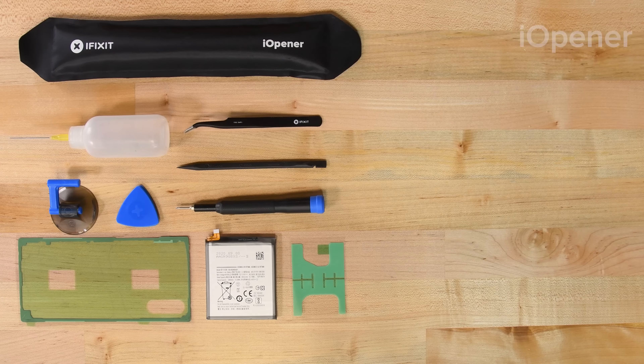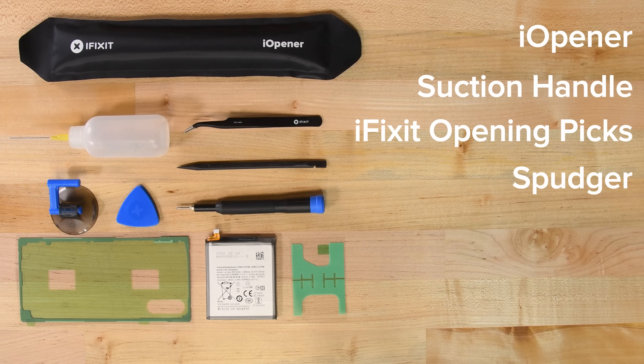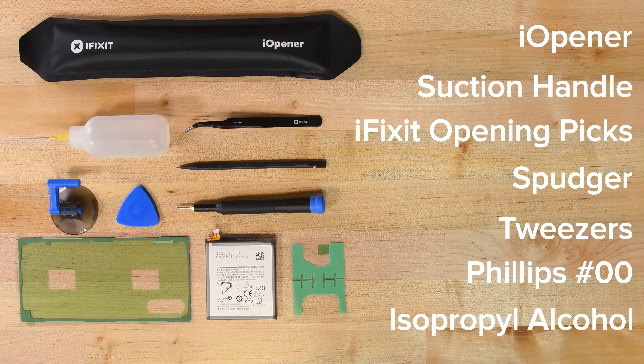For this repair you will need an eye opener, a suction handle, a set of iFixit opening picks, a spudger, tweezers, a Philips 00 screwdriver, and some high concentration isopropyl alcohol.